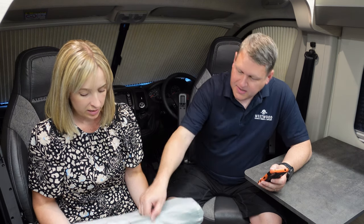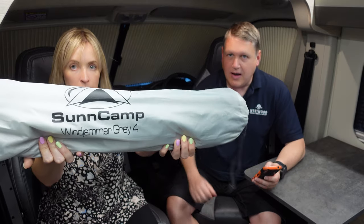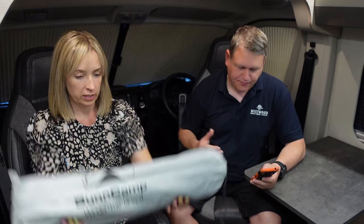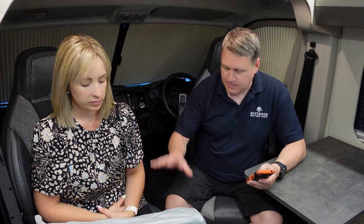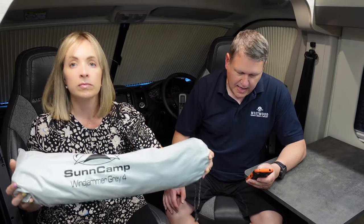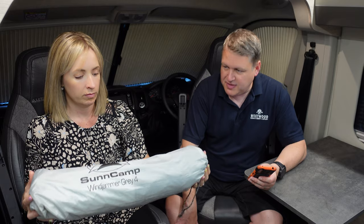So let's look at the stats. Ours is the Suncamp Windjammer Grey 4. 'Grey 4' is because it's grey and it's got four poles. It comes with six guy ropes as well as pegs to peg it out. We tend to use our drill pegs for more stability. It's got three panels: the outer two are solid grey and the inside one has got a window in it for Molly to look out of. Cost price is about £45 — online you can get it for about £40 to £45. The pack size is 56cm by 9cm. When open, it's 140cm height by 500cm width.